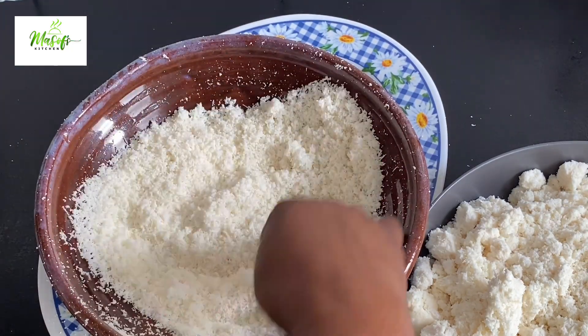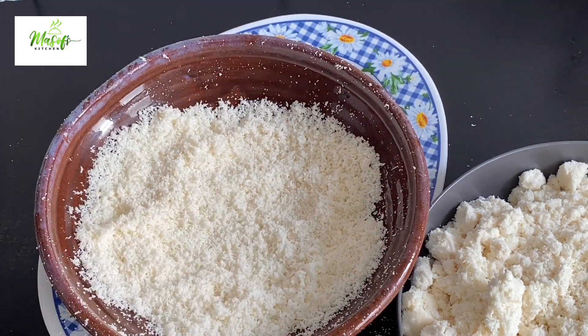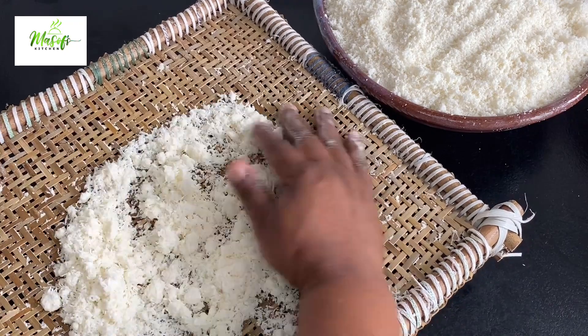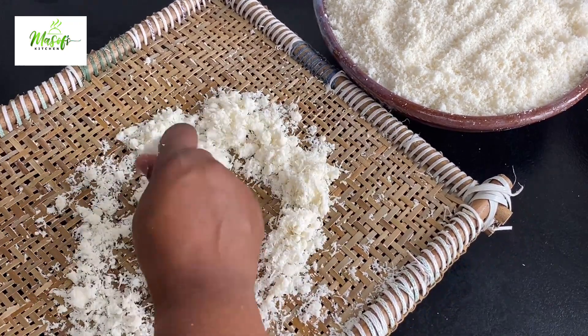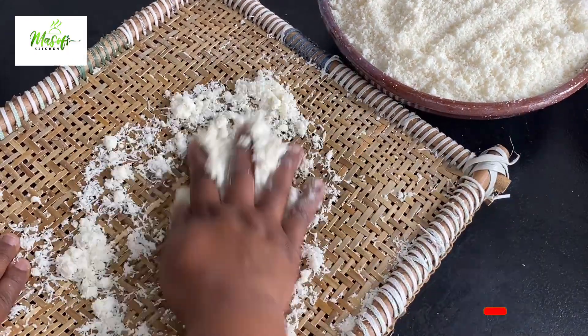Making your own garri at home tastes amazing. When you are done and you taste it, it is so crunchy and the taste — you will love it.